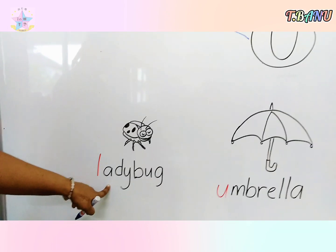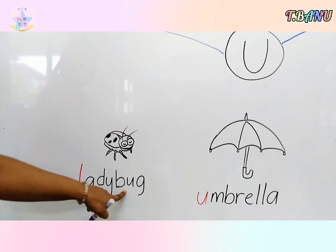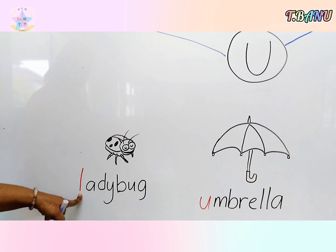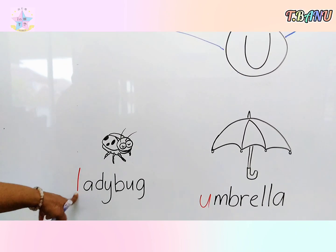Now look down here. Children, what is this picture? This is called ladybug. Children, is this letter U? No, this is letter L — so don't circle.